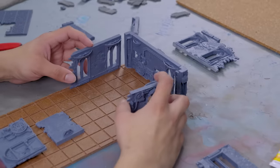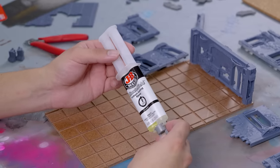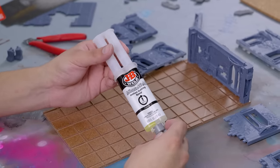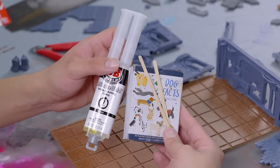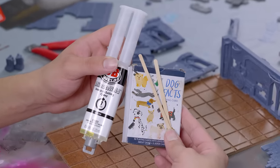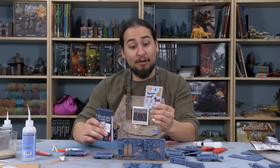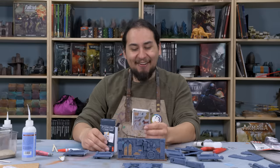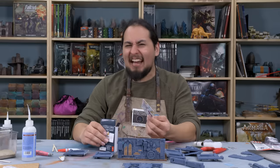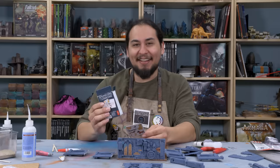I positioned my pieces where they'd end up and broke out the epoxy. Super glue would work fine, but I know myself and using something a bit more robust will be better. My games of 40k can get pretty heated. I have some popsicle sticks and some disposable mixing surfaces. And you know what that means? A fun dog fact. Did you know your dog could be left or right-pawed? How could it possibly matter? And how could they know that? These are the best dog facts in the world.